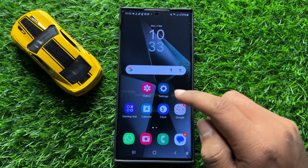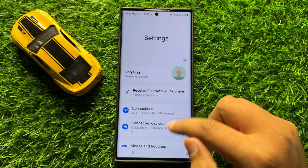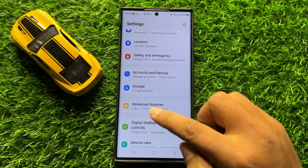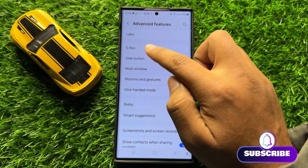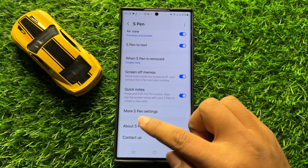First of all, open Settings. In Settings, scroll down and click on Advanced Features. Now in Advanced Features, click on S Pen, then scroll down and click on More S Pen Settings.